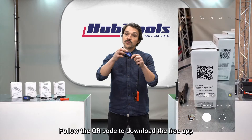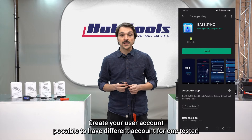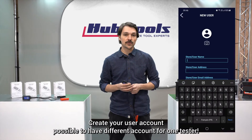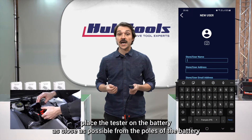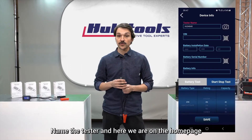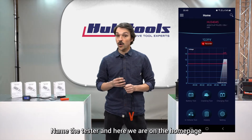Follow the QR code to download the free app and create your user account. It's possible to have different accounts for one tester. Place the tester on the battery as close as possible to the poles, name the tester, and here we are on the home page.